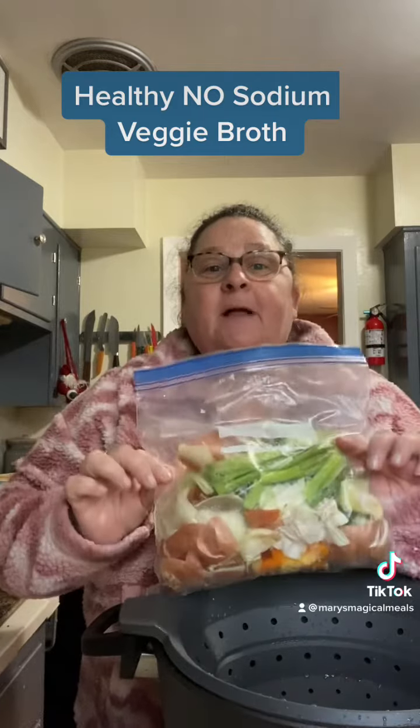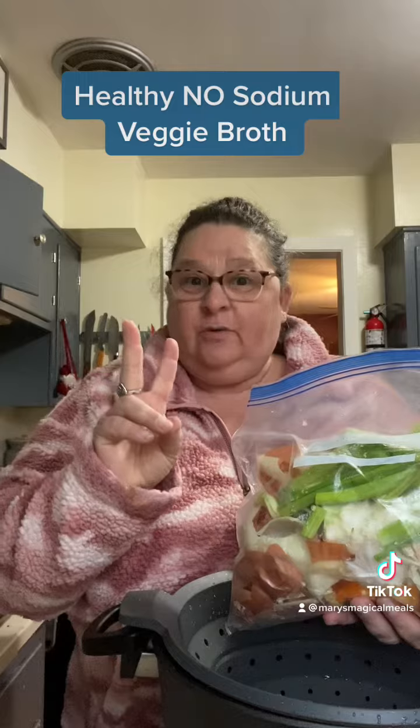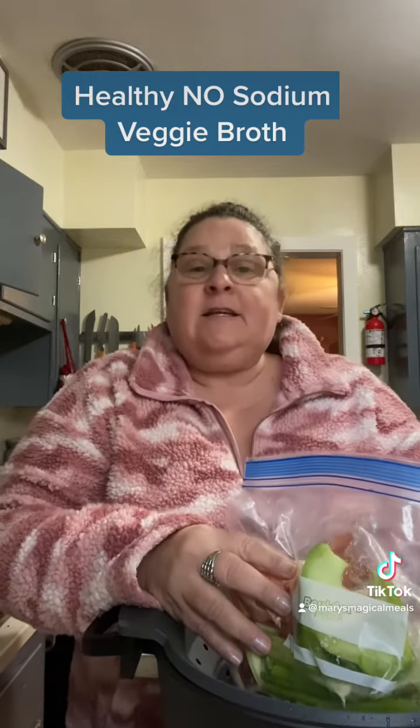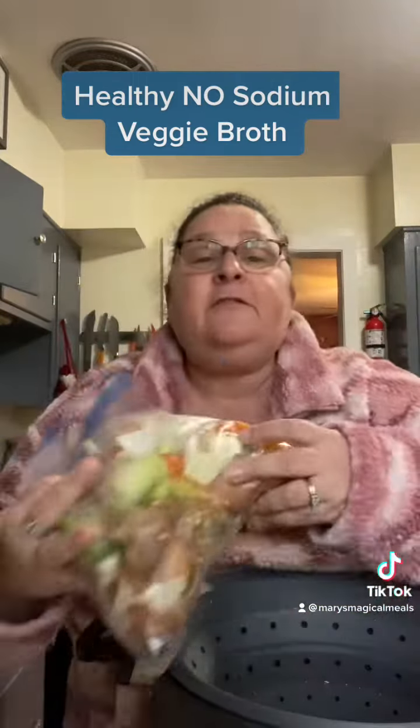Here I have a Ziploc bag of all the vegetable trash that I've collected for the last two weeks. It is the ends and casings of the onions, the insides of the peppers — all the stuff, vegetable trash that you would throw away.